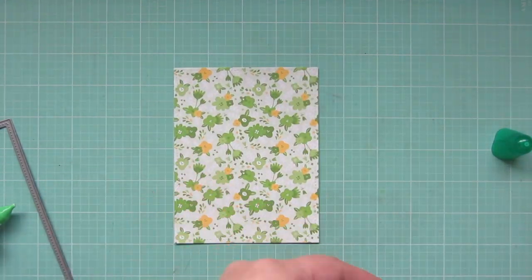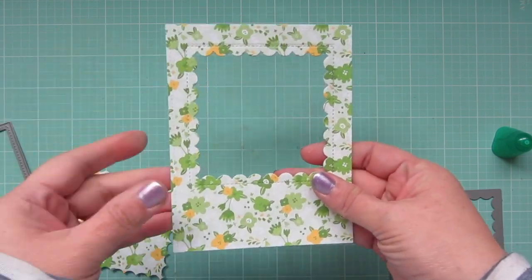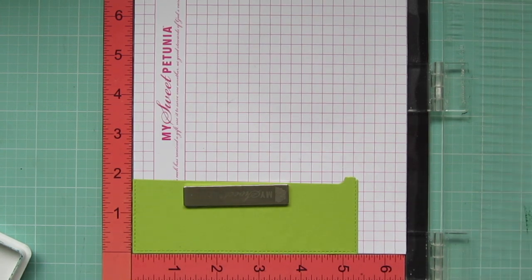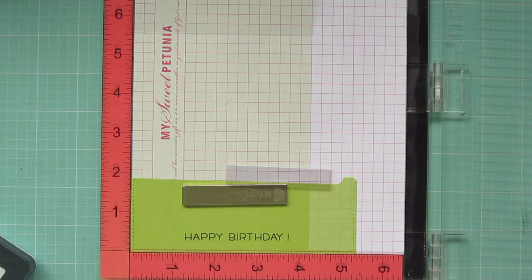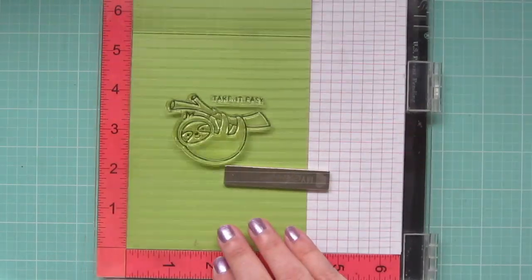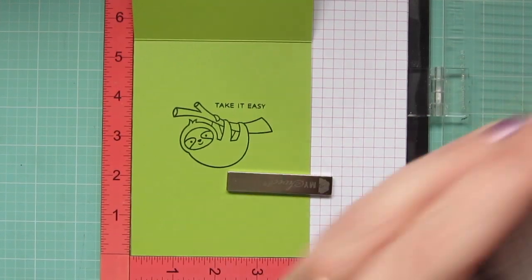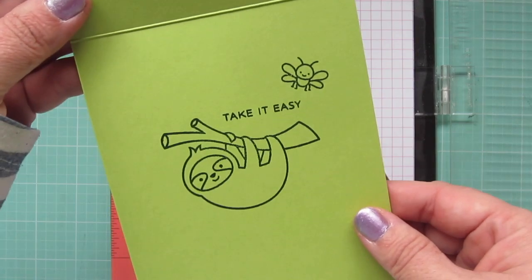Then I'm going to take the reverse stitched scallop square windows and trim out a window from that. I'll use a scrap of green cardstock to stamp my sentiment using Noble Fur ink, inking it up and stamping down twice to make sure I get a really good impression. I'll also pop my card base in my MISTI and stamp the sloth once again with the sentiment that says 'take it easy,' stamping that down twice as well. I decided he needed a little friend on the outside of the card too, so I grabbed another little bug image and stamped that in the top right corner.